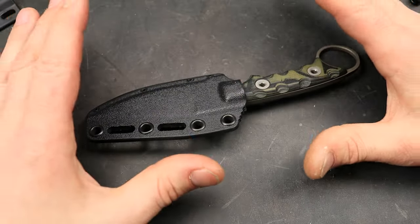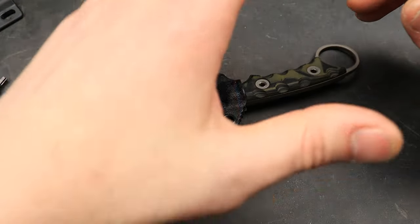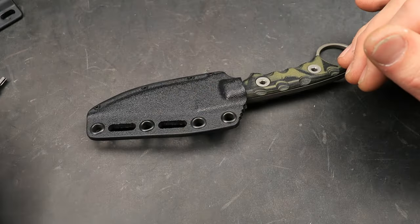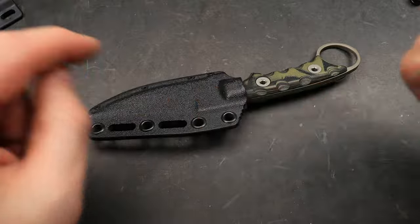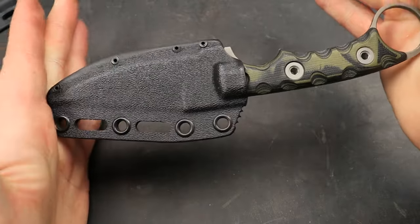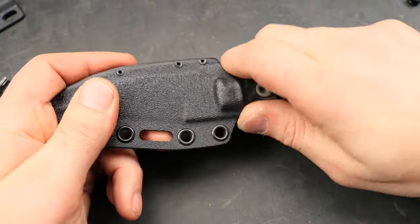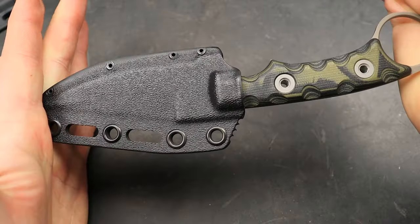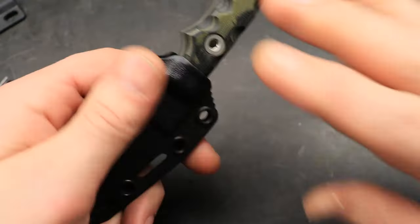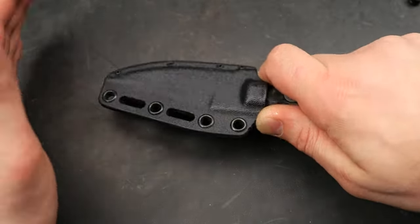100% USA made — every nut, every screw, everything. Not 51%, not 90%, 100%. Gotta love that. Now their sheaths — really good quality. I gotta give them credit because they've really stepped it up. No rattle, no tap. Very secure, feels good, nice push-off point.